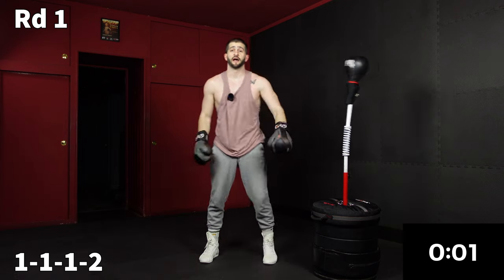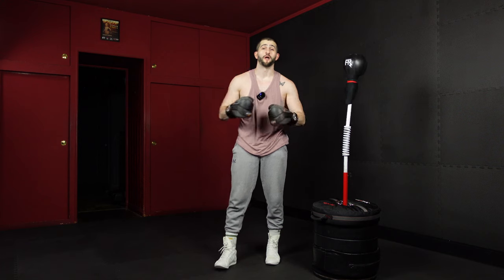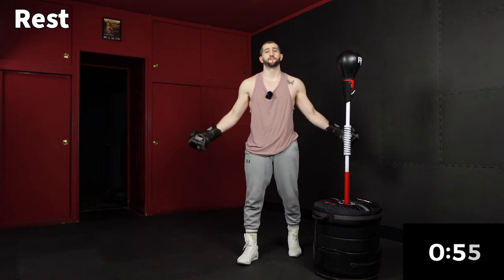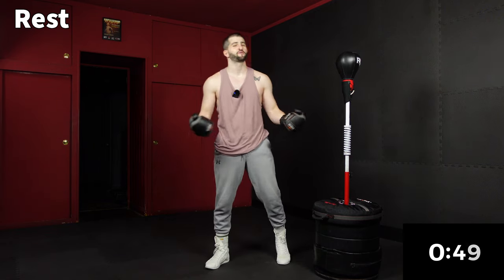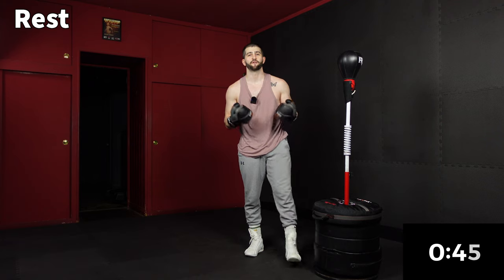And time. That's it for round one. Quick sip of water — we jump into round two in one minute. How are we feeling? I feel amazing. This is my happy place where I'm not worrying. I feel free to move and be myself. I hope you're having that same effect.